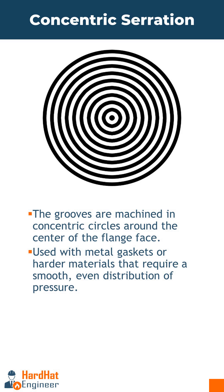The second type is Concentric Serration, where the grooves are machined in concentric circles around the center of the flange face. This is a less aggressive pattern and is often used with metal gaskets or harder materials that require a smooth, even distribution of pressure.